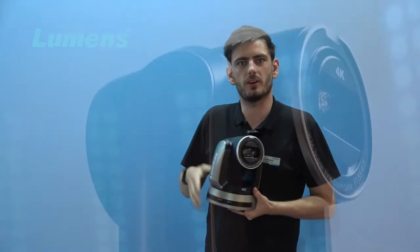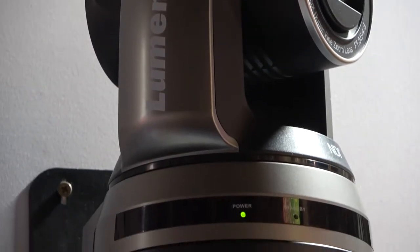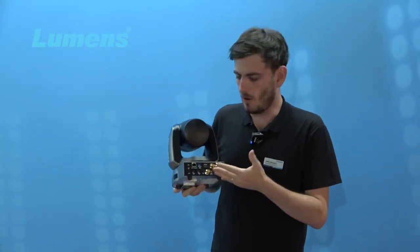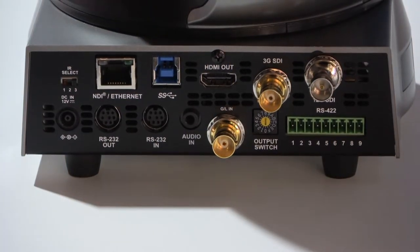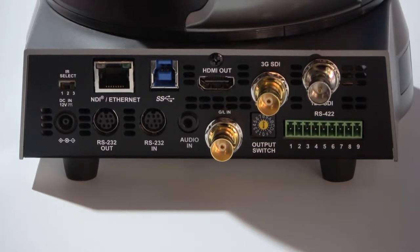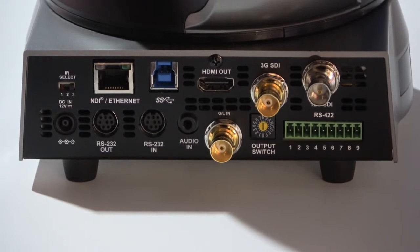We have a 20x optical zoom lens that has been connected to our two motors, and at the back we have a whole array of connections: a 12G SDI connection, a 3G SDI connection, a gen lock to sync up your cameras on the 12G. We also have an HDMI connection, a USB if you need, and an IP port.